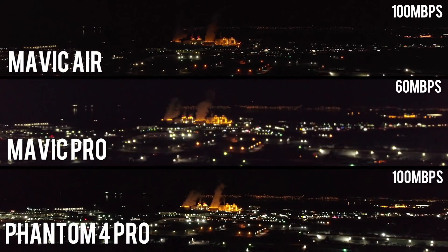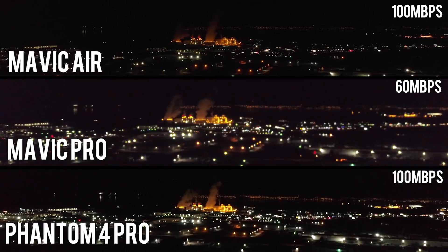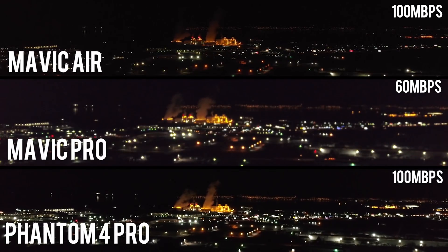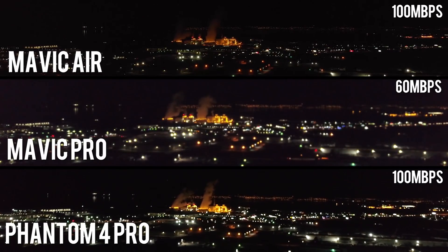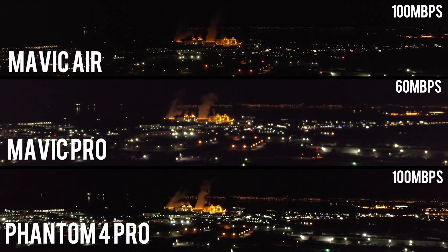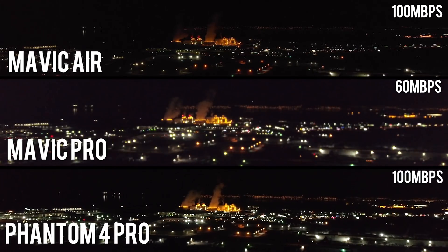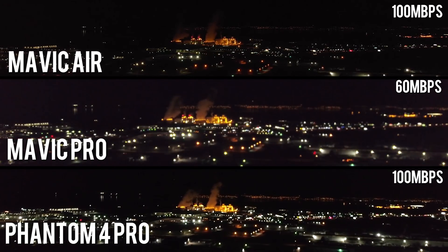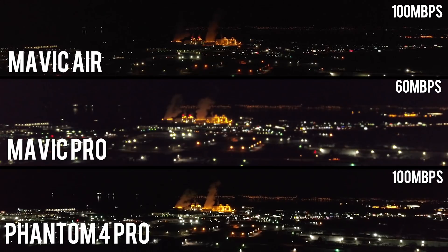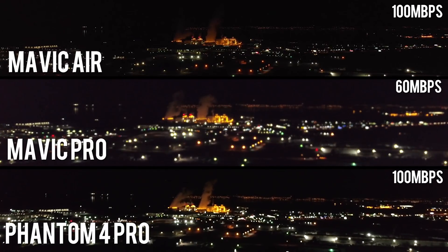The next test we're going to do is low light capabilities. All the drones were shot at the same ISO and other settings. The Mavic Pro footage just looks a little bit muddy and a little bit washed out. The Mavic Air looks nice and sharp, but it's also a little bit noisy. The Phantom 4 Pro looks a little soft — that might be because my focus might have been off a little bit — but I don't see the same noise in the image that I do on the Mavic Air. So I'd say that the bigger sensor helps out the Phantom 4 Pro in low light.